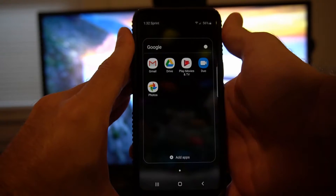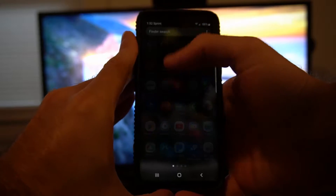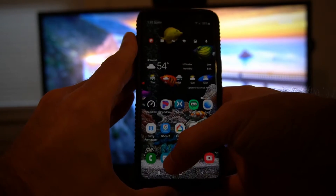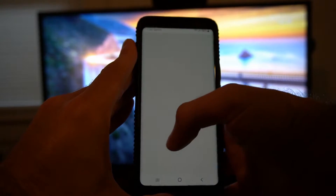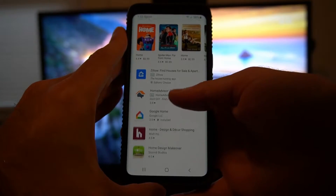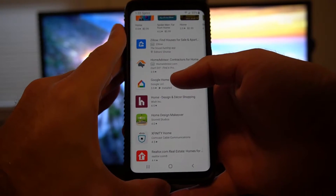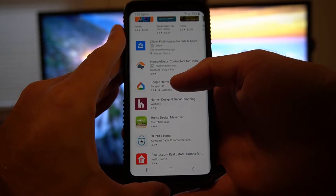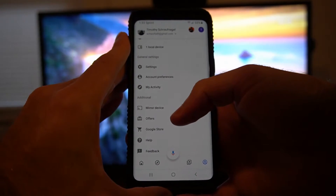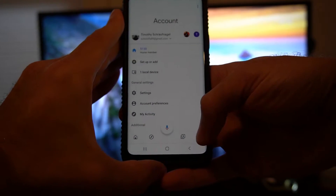Swipe up on your Android phone and sometimes you'll see the Home application inside the Google applications. Otherwise, go ahead and search for 'Home' in there and it should show up. The third option is if you don't have it, go to the Google Play Store and type in 'Home' — you'll see Google Home listed. It's called Google Home but on the Android application page it's just called Home. Select Home and open it up.